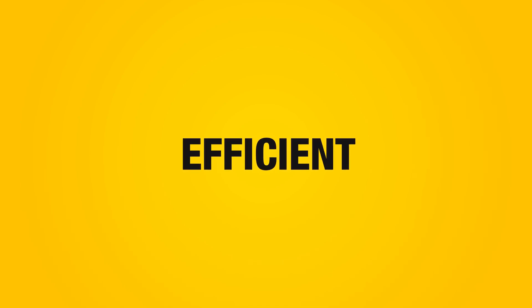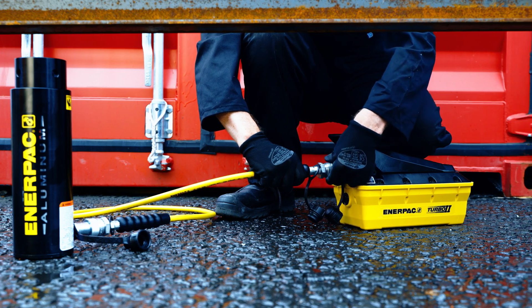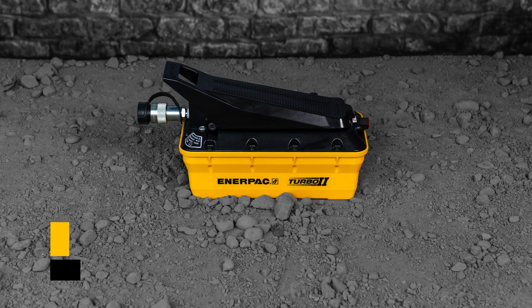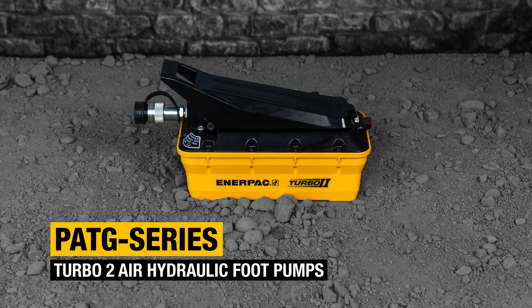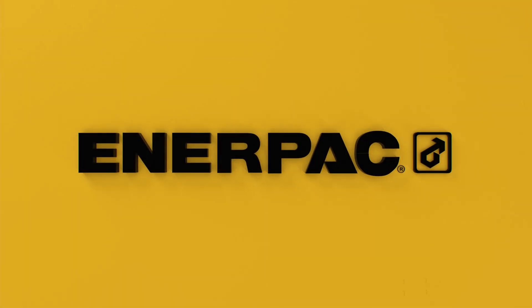Efficient, ergonomic, quieter. PATG Series Turbo 2 Air Hydraulic Foot Pumps. Buy now at interpac.com.